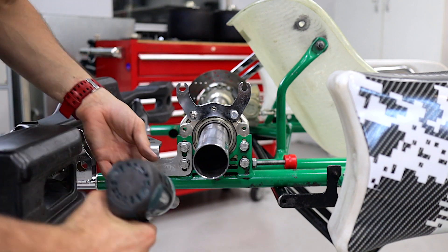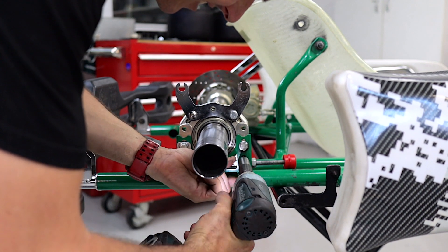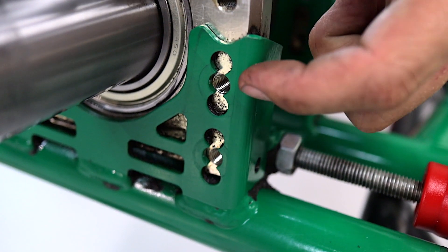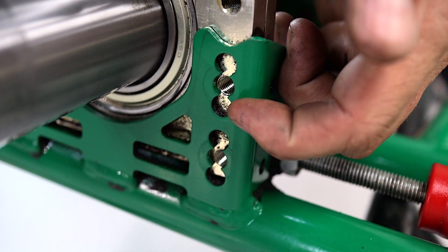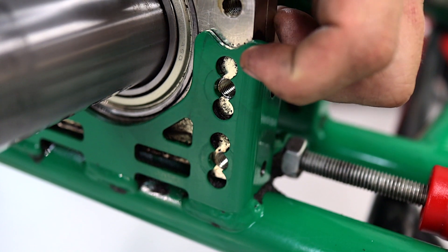Next up we're going to remove the screws on this side. You can see here on the chassis we've got three settings: the standard middle ride height, then the lower axle position which is your high ride height, and then the high axle position which is your low ride height.